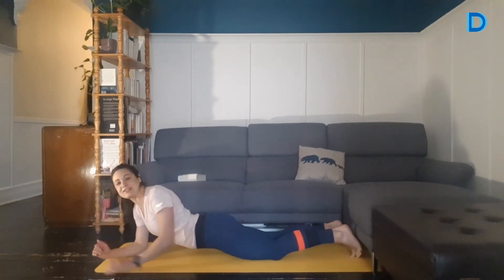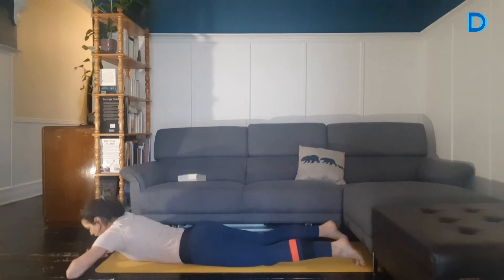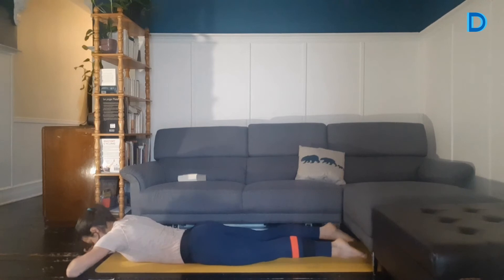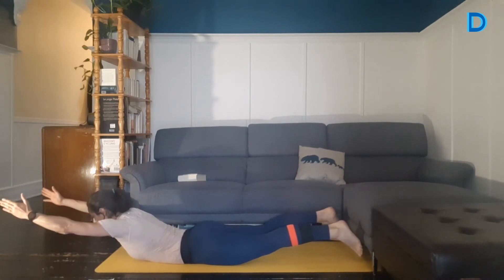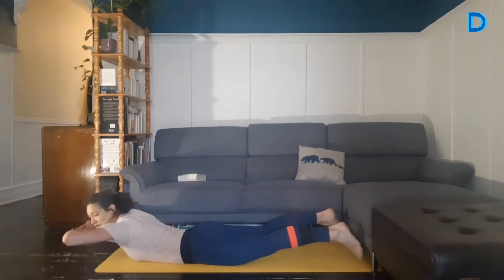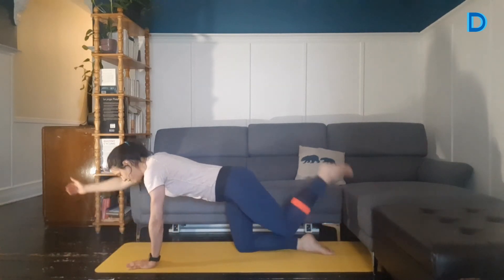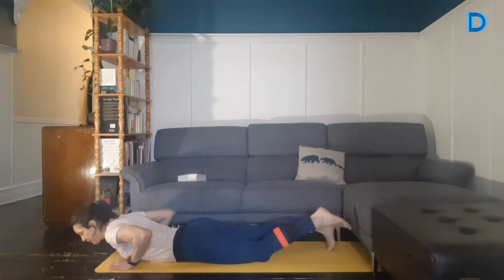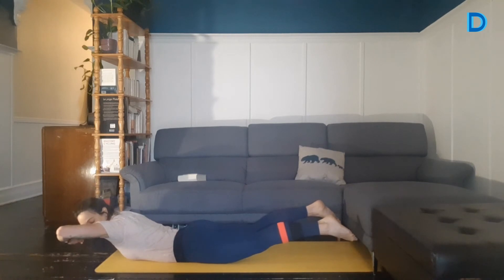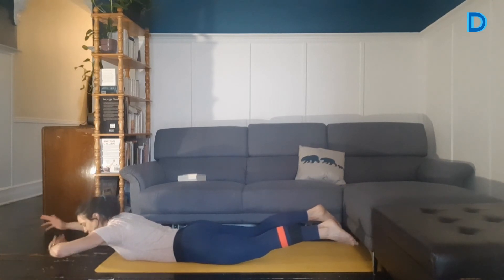Maintenant, on va continuer avec d'autres exercices — en isométrie toujours. On va faire le superman. Les paumes de main au sol, on va lever les bras et lever les pieds, on va maintenir comme ça. Vous pourriez allonger les bras vers l'avant. On vient travailler les muscles dans le dos, mais aussi les fessiers et les ischios-jambiers. Si ça ne vous convient pas, vous pourriez faire le chien d'arrêt en alternance qu'on avait travaillé ensemble les semaines précédentes. Il vous restait 10 secondes encore. Vous pouvez varier les bras un petit peu. Si ça va bien, on lève un petit peu plus. 5 secondes, 4, 3, 2, 1. On relâche.